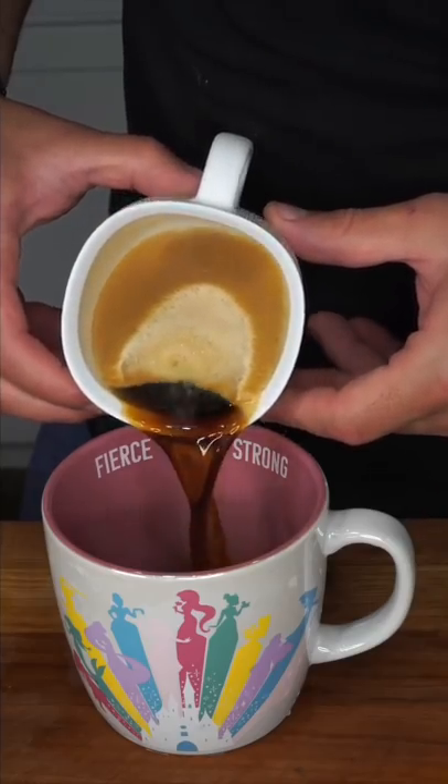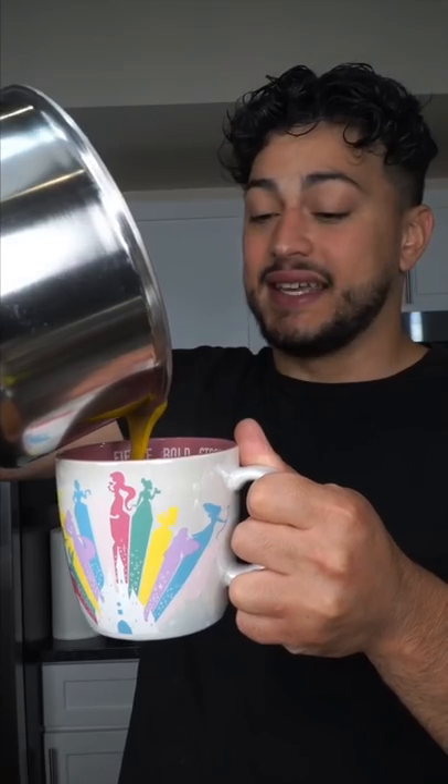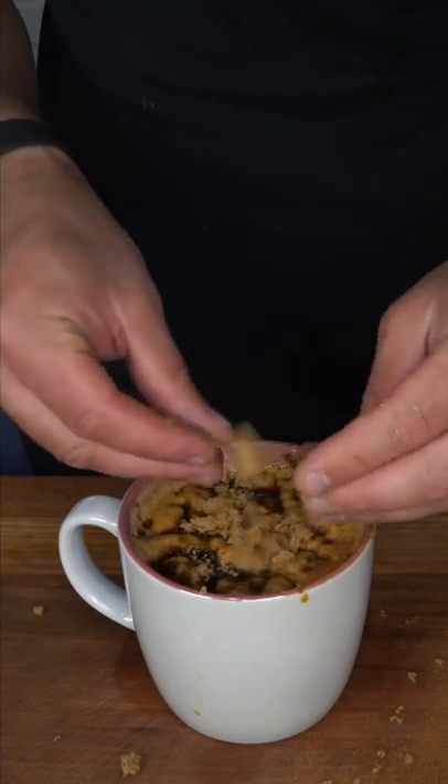You can do an espresso shot or coffee. This pumpkin puree is just fantastic. If we're going to be petty like yours truly, top it off with brown sugar. And as always, bismillah.